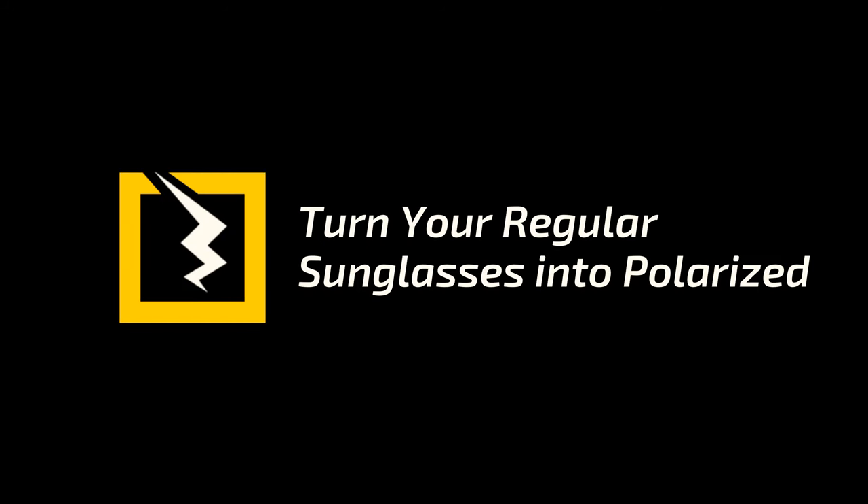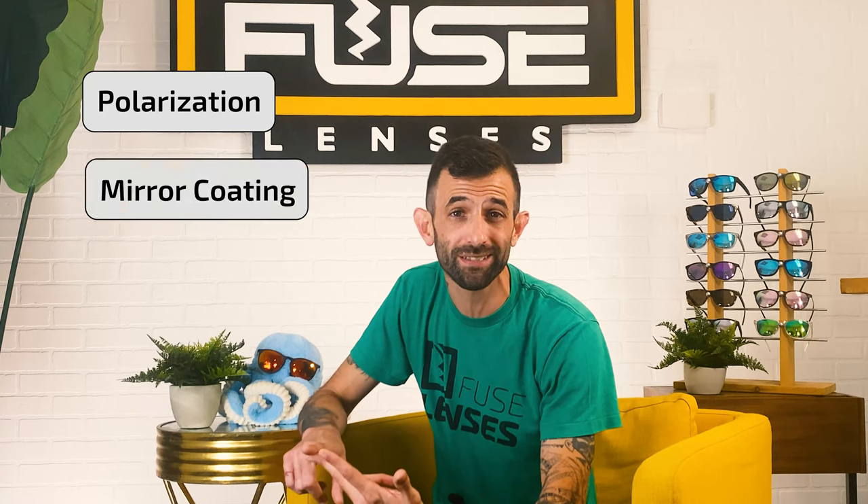If you're looking to buy polarized sunglasses, unfortunately most name-brand polarized versions cost even more than the ones with normal lenses. And this is where we come in. Here at Fuse Lenses, we make replacement lenses for any name-brand sunglasses with polarization options, mirror coatings, tons of colors, and even prescription. And today, we're focusing on our polarized replacement lenses.